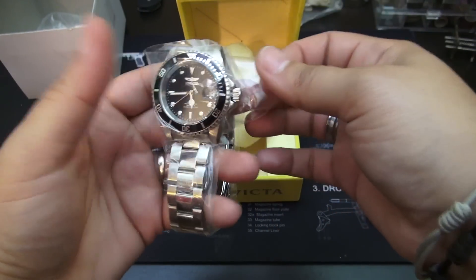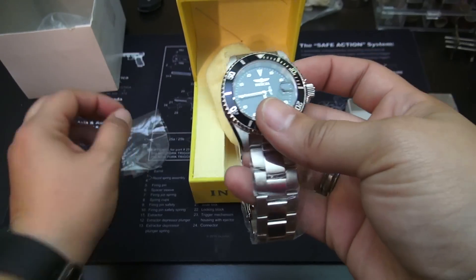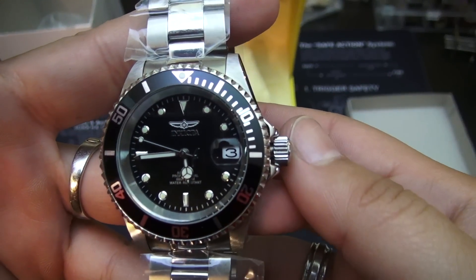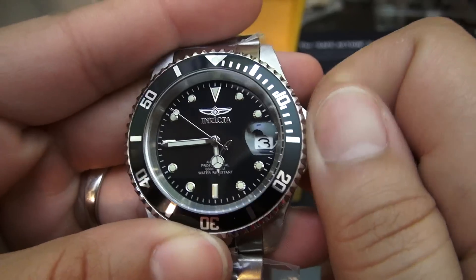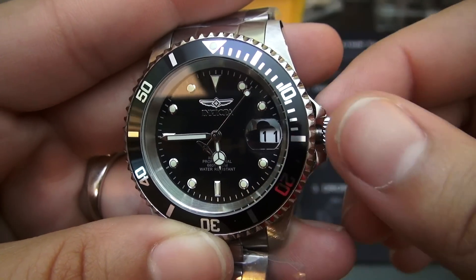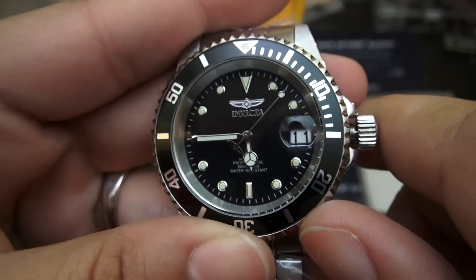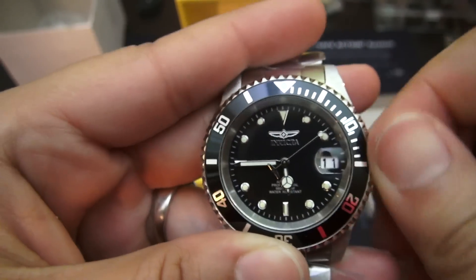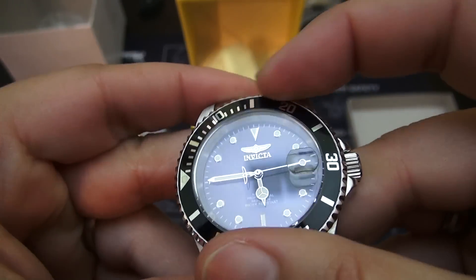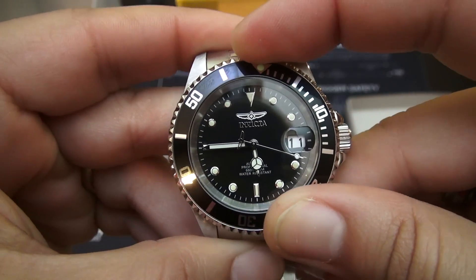Here's the plan before anybody freaks out about the fact that I'm unboxing an Invicta. I've actually been thinking about modifying a watch — doing a complete mod of my own — for a while now, really since I picked up the Seiko SNZH. And the reason for that is everybody knows that particular Seiko has one of the most popular mods, which is the Seiko 55 Fathoms. So ever since I started seeing that and checking out the forums and all the different mods that could be done, it's something I've been thinking about.